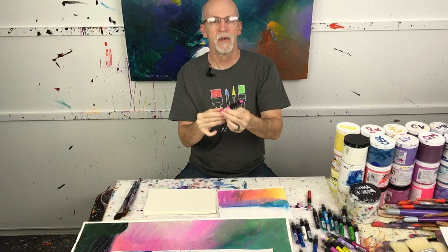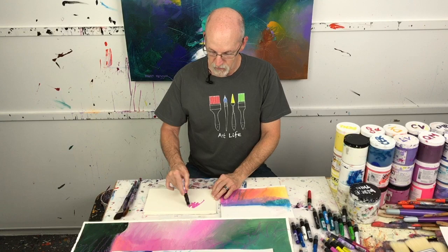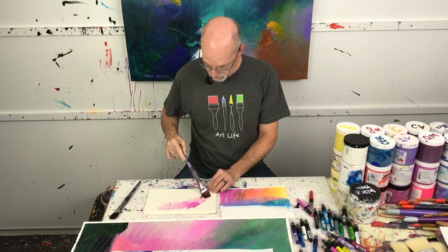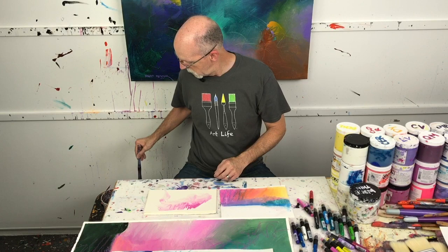They make great line work. Look — adjustable, retractable, permanent. They work with watercolor too. Look how rich and beautiful those colors are. Now look what happens when you put a little water on that with a wet brush — they're water soluble, and then permanent once dry.